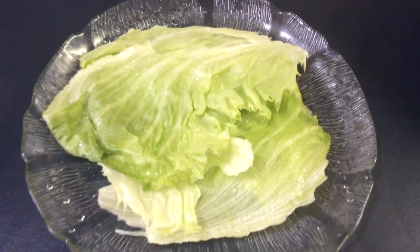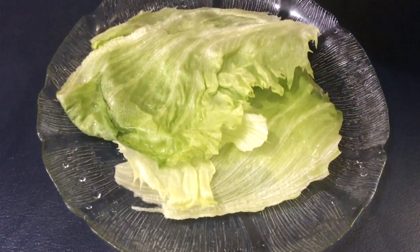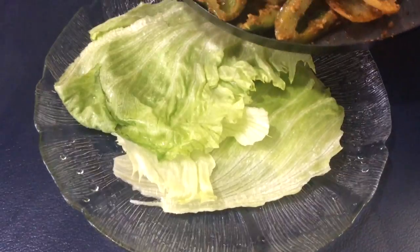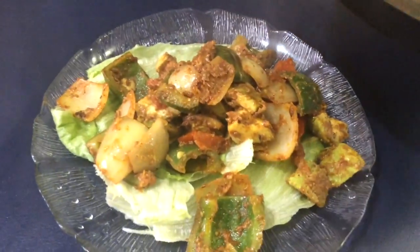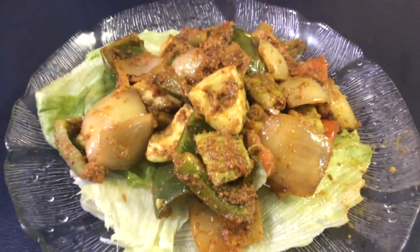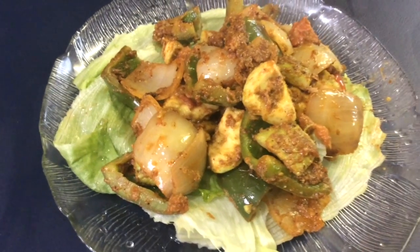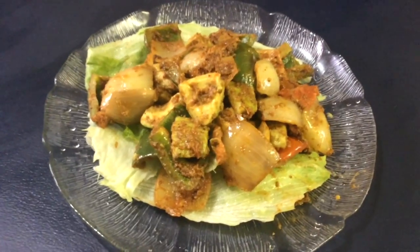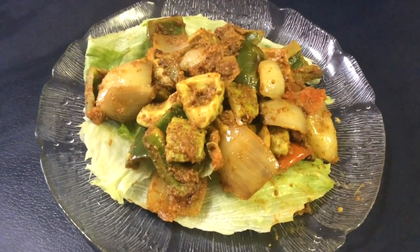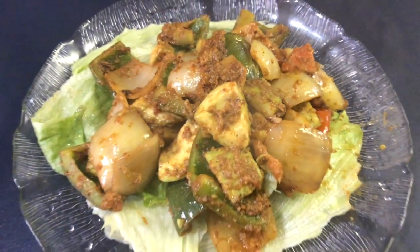We've got some lettuce — you can put any salad you want with this. Our vegetables have been grilled along with our avocado. Here we have our avocado grilled salad. It's very simple, easy, healthy, and tasty. Be inspired, try new things, and conquer amazing skills. Like, subscribe, comment down below, and check out our other videos. Thanks, bye!